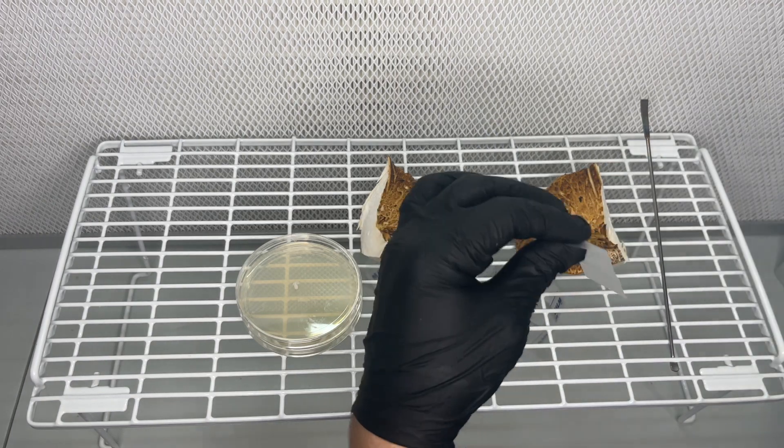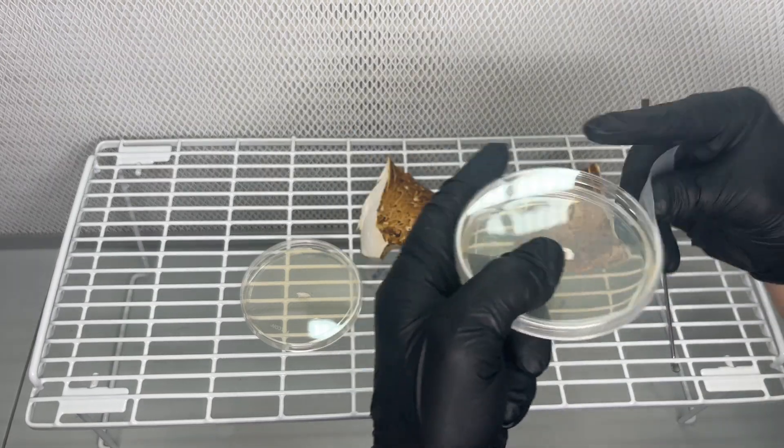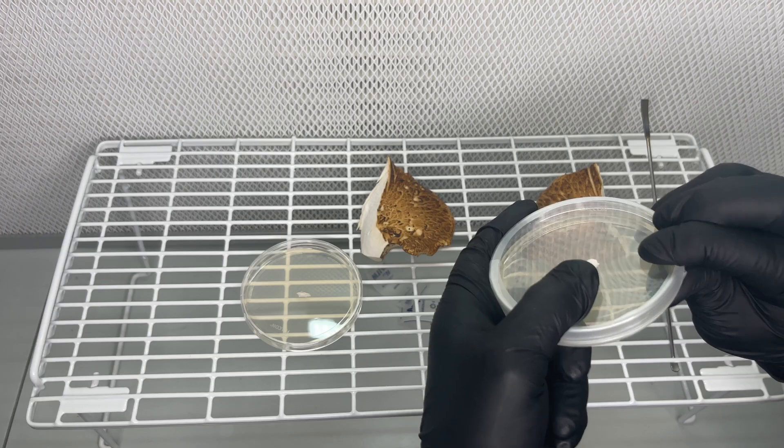After the tissue has been transferred to the nutrient agar plates, I use parafilm to seal the agar plates and incubate them at around 75 degrees Fahrenheit for two weeks.